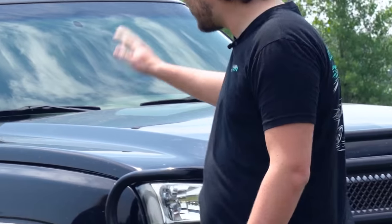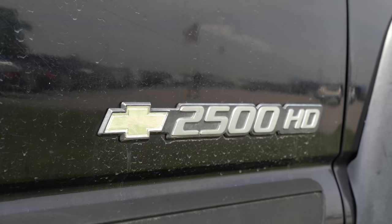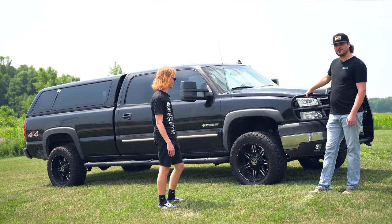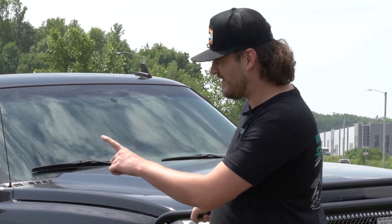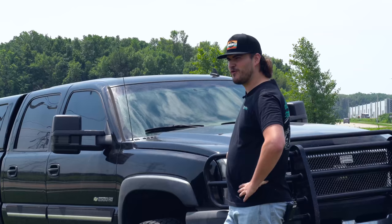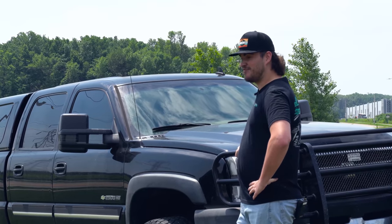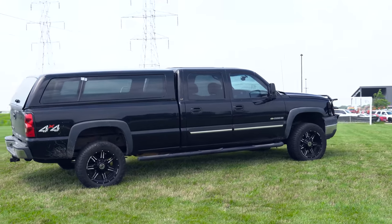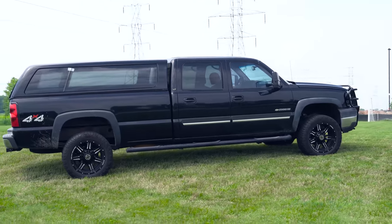All right Nick, tell us about your grandpa's special. It's a 2006 Chevy Silverado 2500 HD — crew cab, long bed — with the six liter LQ4 and 4L80 transmission and the G80 rear differential, locking differential. Very specific. Where'd you pick this thing up from? It looks pretty clean. Texas.